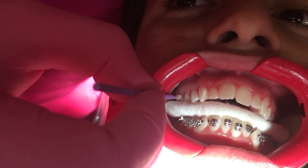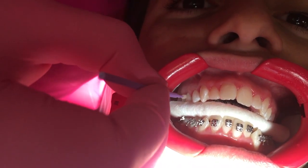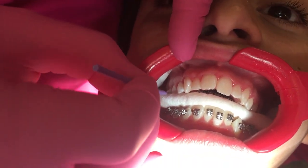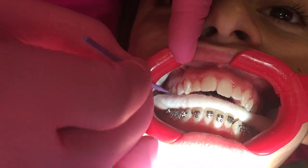And the reason I put the cotton roll this way is if you're painting from gingival, you go, and you see how the excess of the glue that you're putting in there goes to the cotton roll — not to the tongue — so the patient doesn't taste anything.